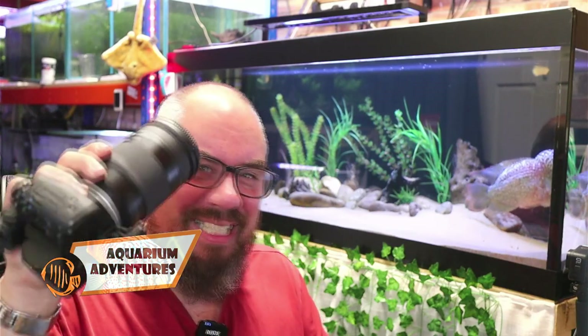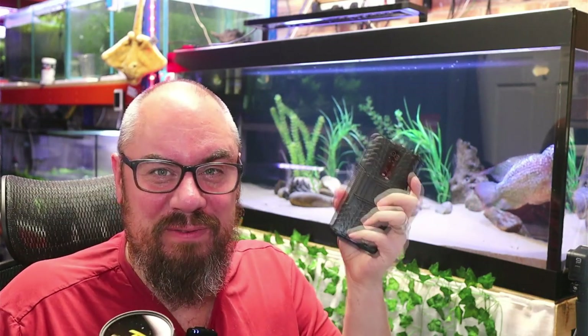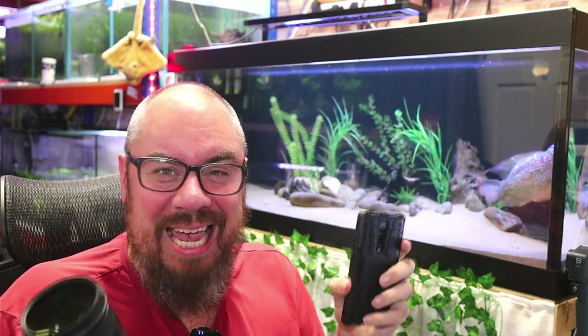Hey everybody, welcome back to the channel. Nice to see you again. Today I wanted to talk a little bit about fish photography. So whether you're using something like a DSLR or just your mobile phone, hopefully we can get better pictures with a few easy tips. I'm going to use this tank as the kind of test subject with Humphrey here, see if we can get some decent pictures of Humphrey.